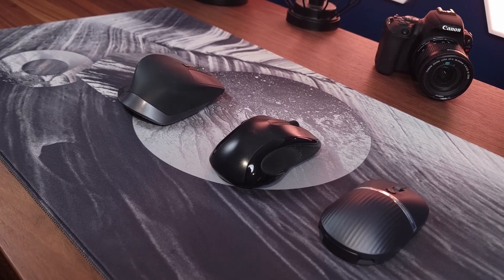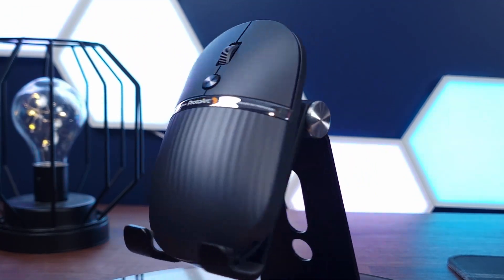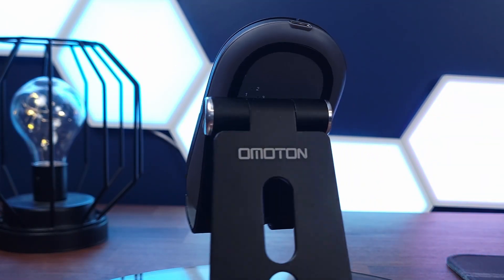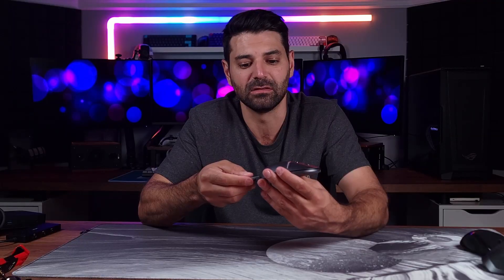Before getting this, I was using the MX Master 2S at my desk, and when I would travel or go on the road, I would take the Logitech M510 with me, which is not a small mouse to say the least. But this has been replaced by something much lighter, much thinner, and much easier to bring along in my laptop bag when I'm traveling, on a flight, working in a hotel. For customer meetings, I just pull this out and I have access to additional ports, USB-C, and I can also display my laptop's contents on a projector.